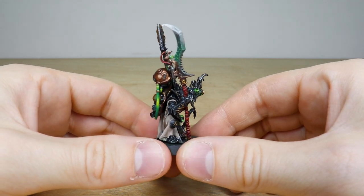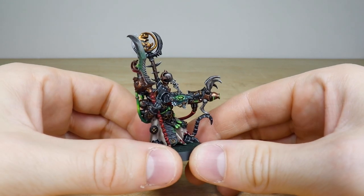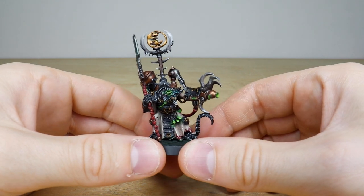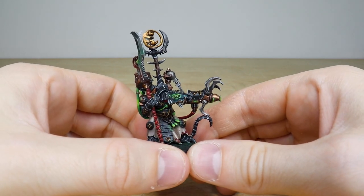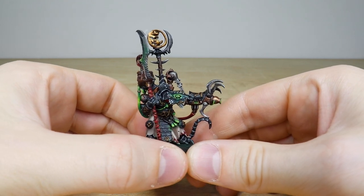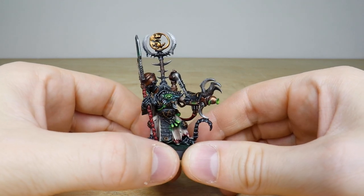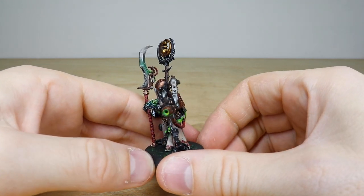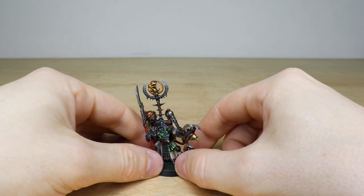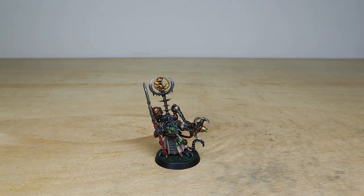Rosie's done a stellar job on the model — really cleanly executed and sharply highlighted through various stages. Obviously we do a lot of 40K models here at Siege, but it's nice to get Age of Sigmar miniatures in as we absolutely love them. Hopefully this is a really good example of what we can do for you on your characters or army projects. I know Rosie had a really fun time working on it — thanks so much for watching, see you on the next one, take care.